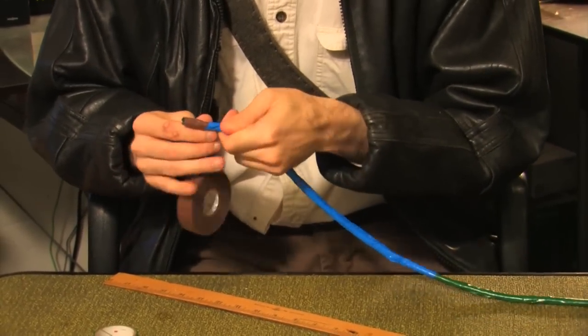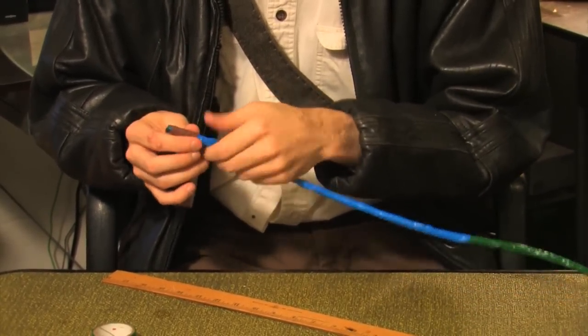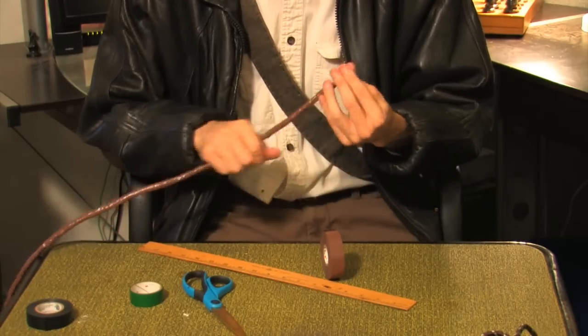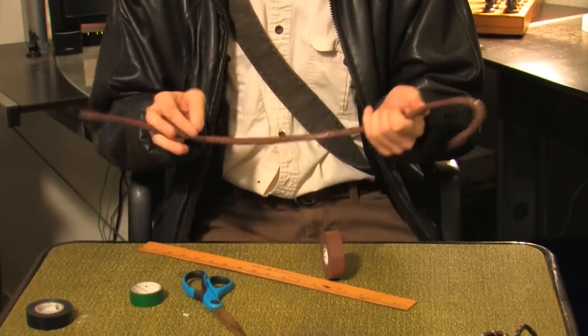When you've finished, wrap the entire length one last time in whatever color you wish your whip to be. My 10-foot whip took me 3 hours to complete, but the finished product was well worth the effort.